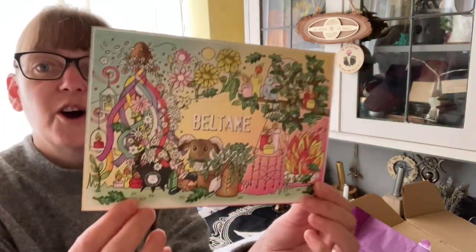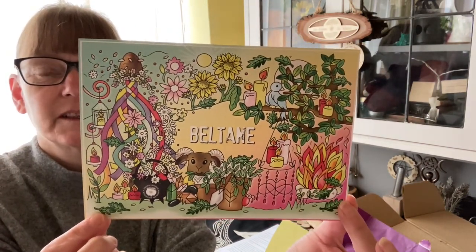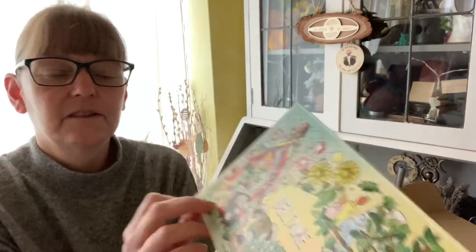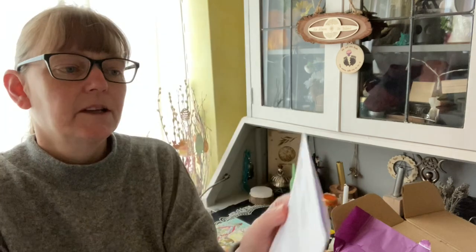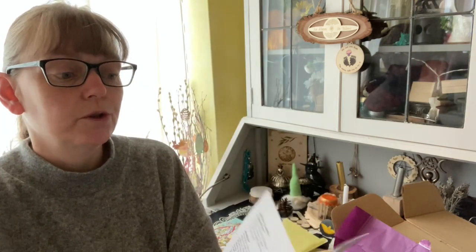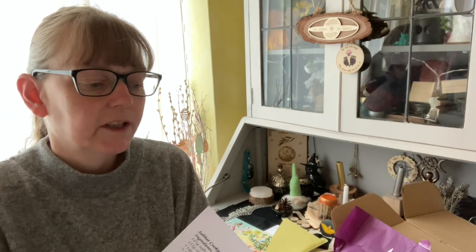Next on top we have a card — that's lovely, have a look, oh that is sweet! And we have a booklet, so this gives us two recipes, a ritual, an invocation, how to make a maple, foods of the season, drinks of the season, ideas to decorate your home.